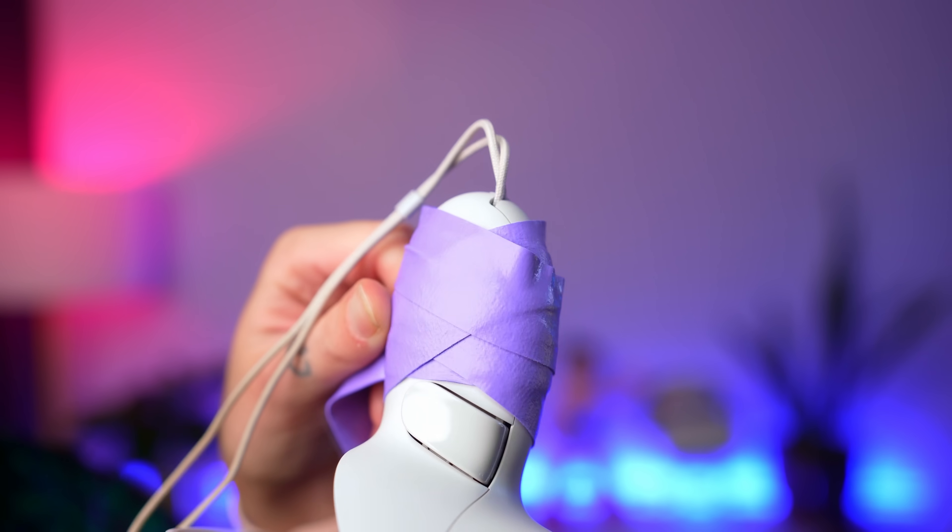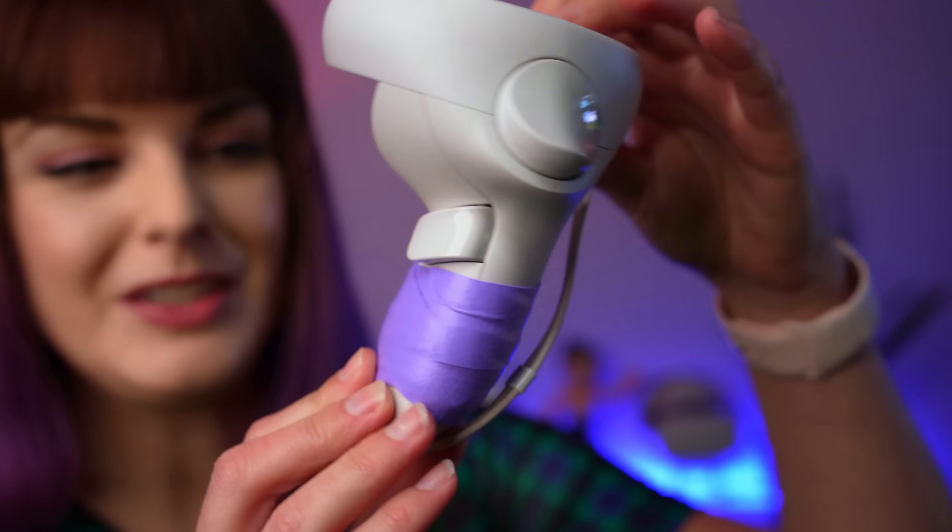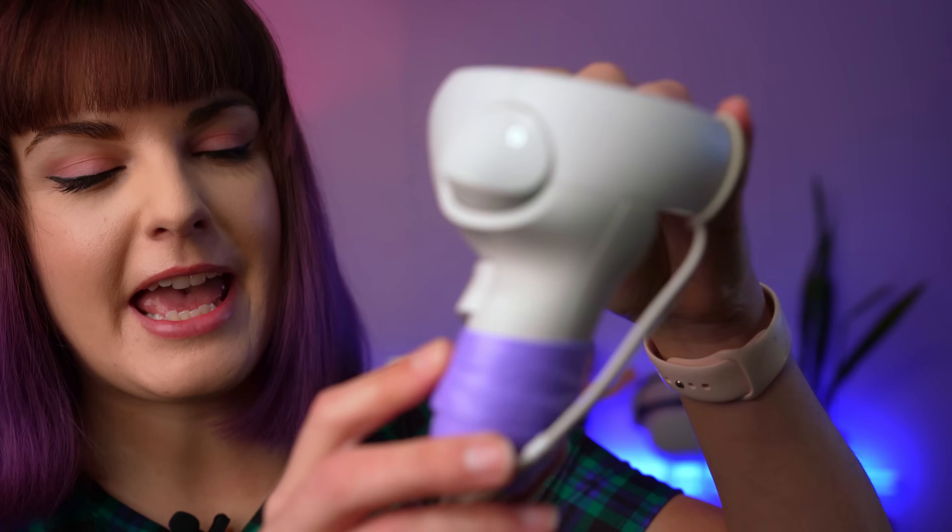I also made a video about using tennis grip around the controller, which can really improve your grip. The only thing is though, once you have it on, you can't really take the battery cover off.